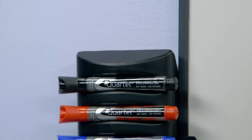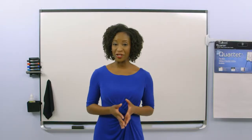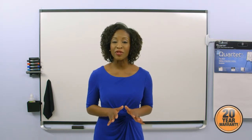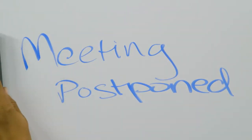This premium surface will withstand heavy use in commercial, industrial, or educational environments while resisting staining, ghosting, or denting. It even comes with a 20-year warranty. This board will erase cleanly and will remain pristine with only occasional maintenance.